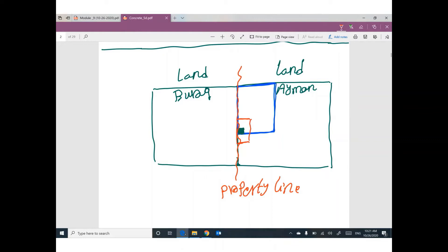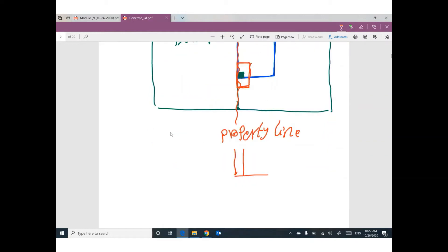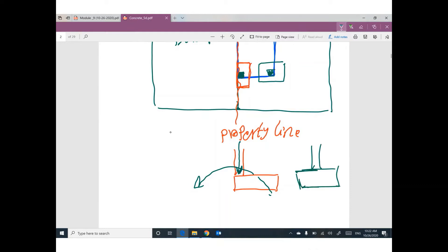So we can expect overturning because this load applies a very large vertical force. I have another column inside my property, so I can put a footing with the column at its center. I construct a beam to connect this footing with the edge footing. At this moment, this beam and these footings can be called strap footing.